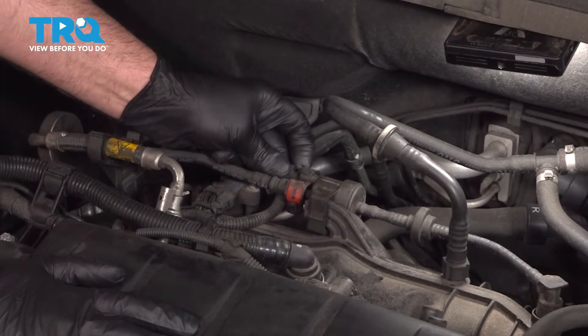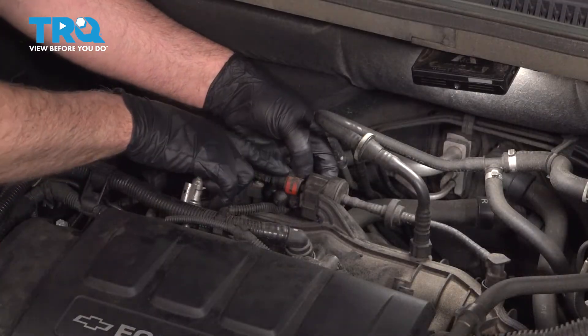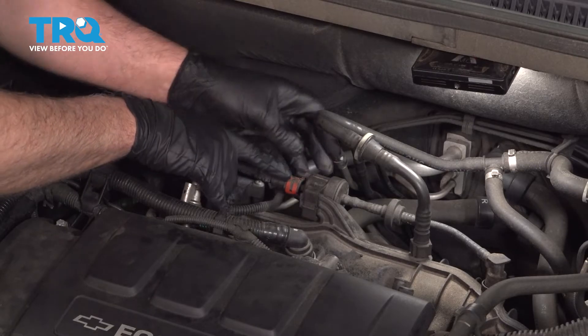I'll disconnect the connector — just push down on the tab and slide the connector off. There's a hose that goes back towards the fuel tank.